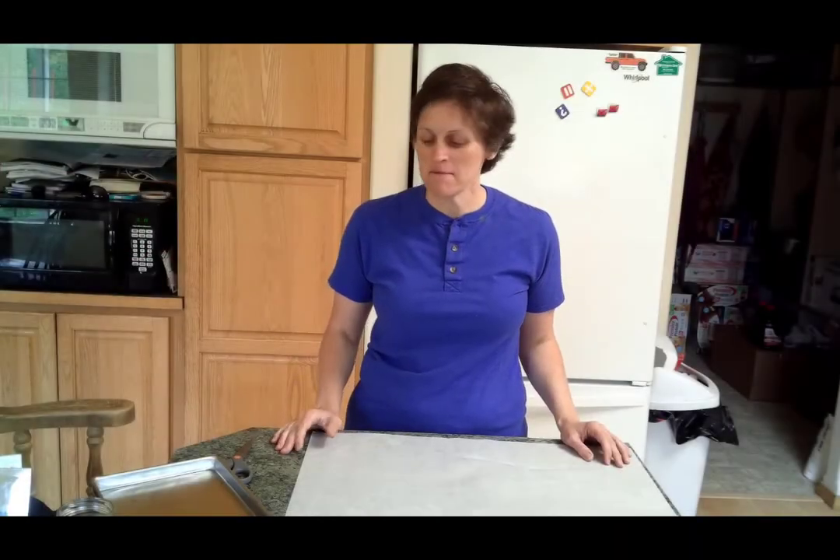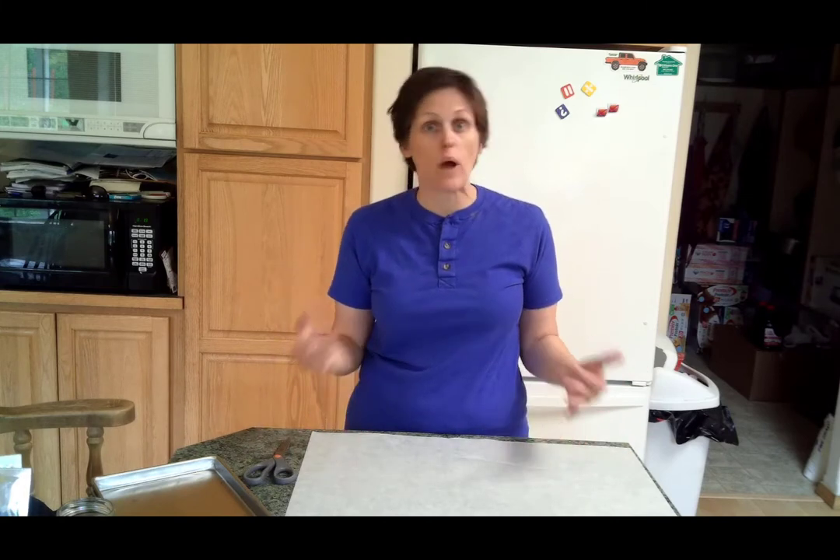Hi guys, and welcome back to Freeze Drying Mama. I'm here today and we're going to be talking about how to line your trays — if you want to line your trays, why you would line your trays, that kind of thing.